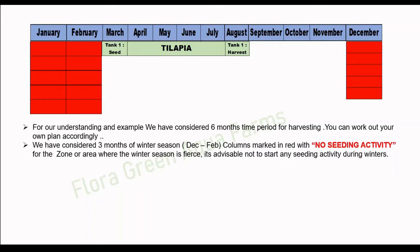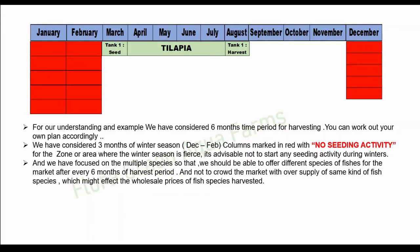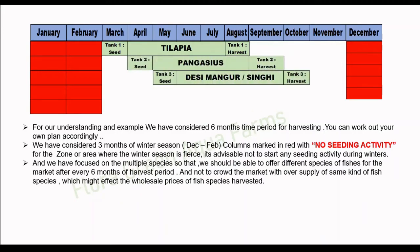For zones where the winter season is fierce, it is advisable not to start any seeding activity during winters. We have focused on multiple species so that we are able to offer different species of fish to the market after every six-month harvest period, and not crowd the market with oversupply of the same kind of fish species, which might affect wholesale prices.